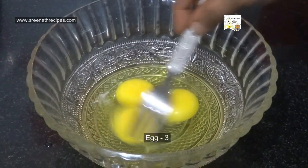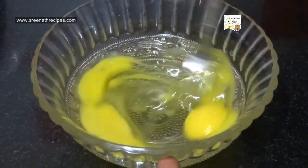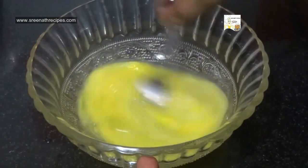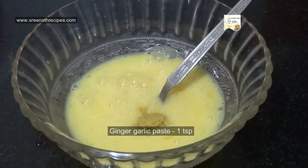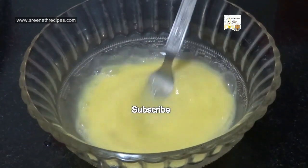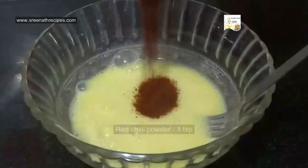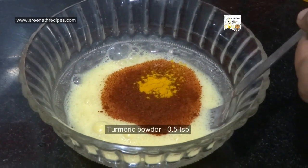Beat 3 eggs in a mixing bowl. Now add 1 tsp of ginger garlic paste. Beat it thoroughly and add 1 tsp of red chilli powder and 1 tsp of turmeric powder.